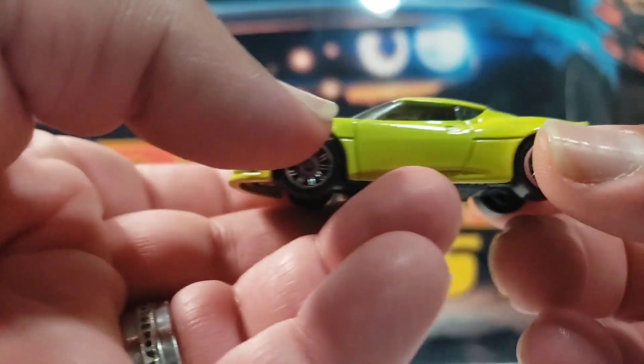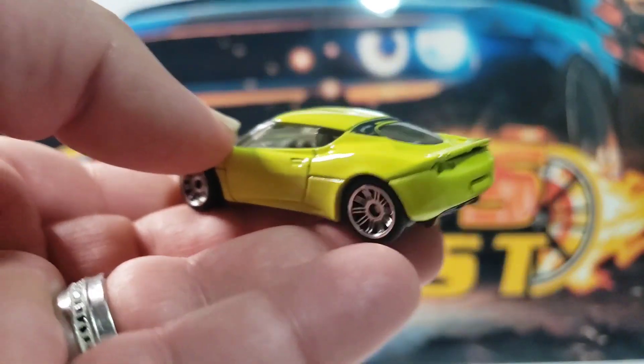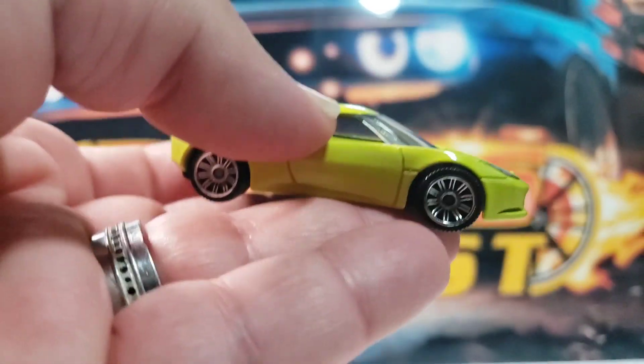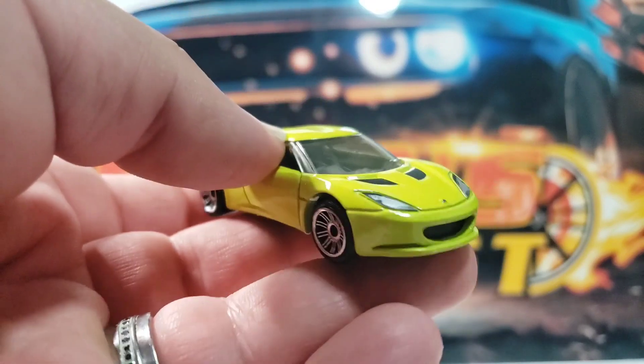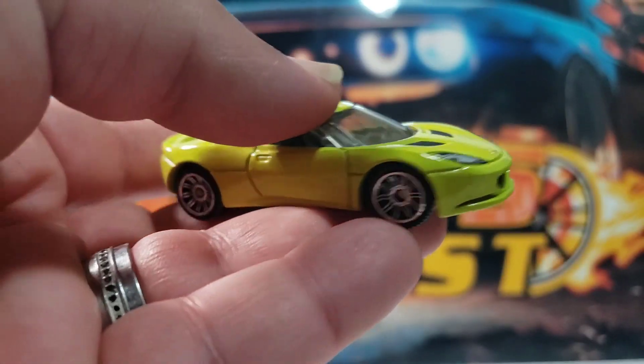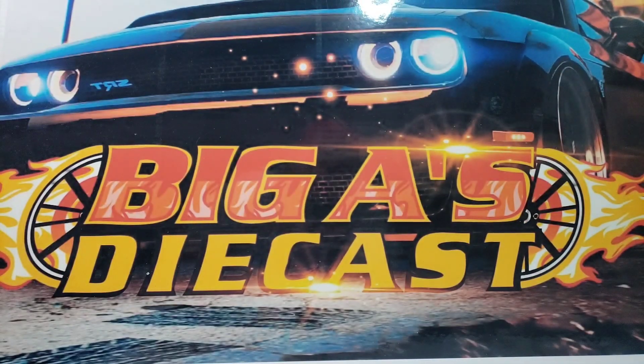Alright guys, so these are the awesome castings that come in that Matchbox five pack. Let me know which one of the five castings I showed you is your favorite one. Thanks for tuning in, I appreciate your support. You guys take care, God bless, and I'll catch you guys in the next one.